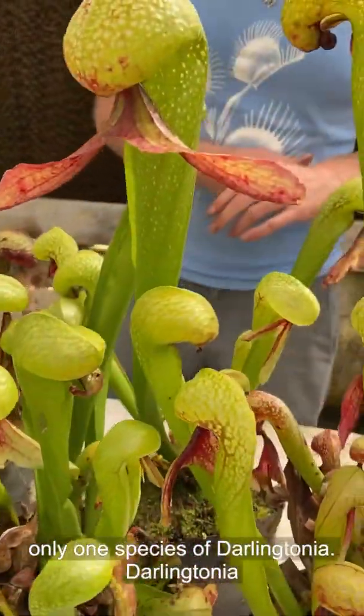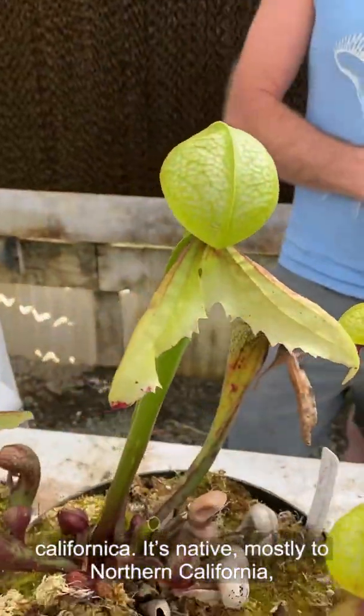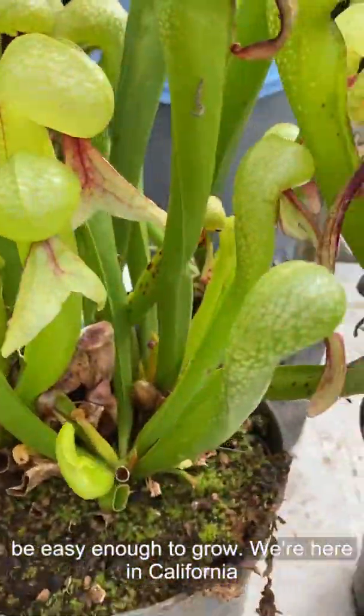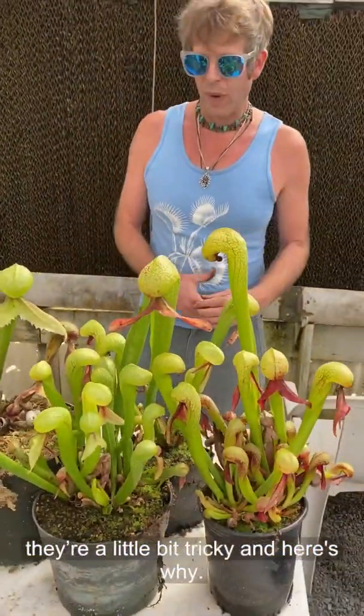There's only one species of Darlingtonia — Darlingtonia californica. It's native mostly to California, but also southern Oregon, and you'd think it'd be easy enough to grow. We're here in California too, about four hours from where they grow, but they're a little bit tricky, and here's why.